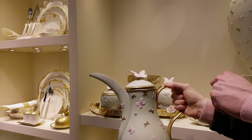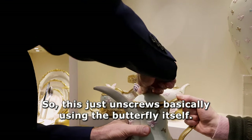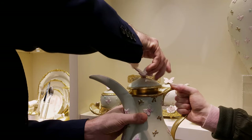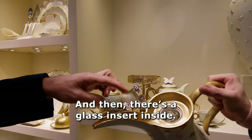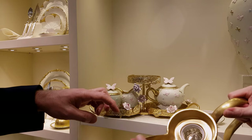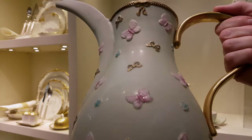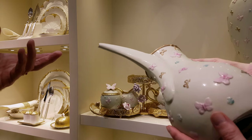So how do you open this? This just unscrews using the butterfly itself. And then there's a glass insert inside. It looks very Middle Eastern. That shape of spout is actually called a dala — it's for Arabic coffee.